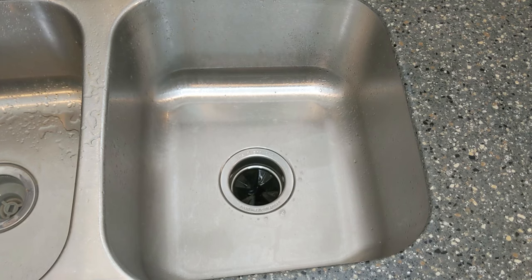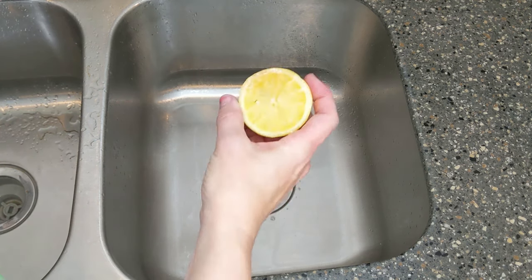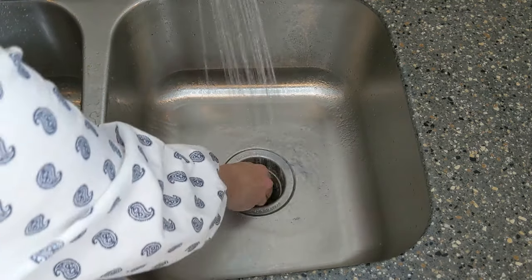The odor is gone but the only problem is now it smells like fish and chips in here. Which brings me to my next point: lemons. If you happen to have a fresh lemon on hand, or one that's going bad that you haven't had a chance to use in time, just cut it in half, run the lemon through the disposal, and then follow up with some vinegar.